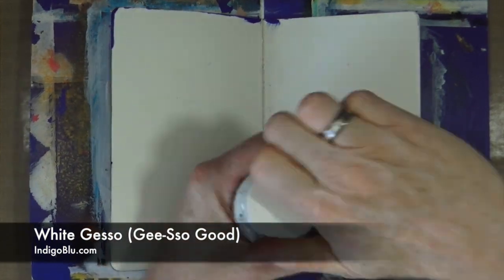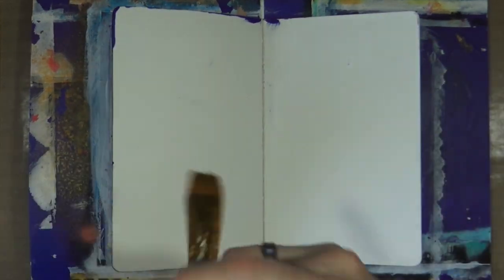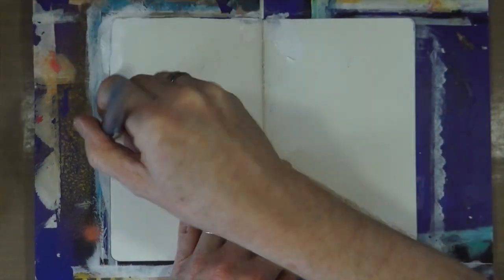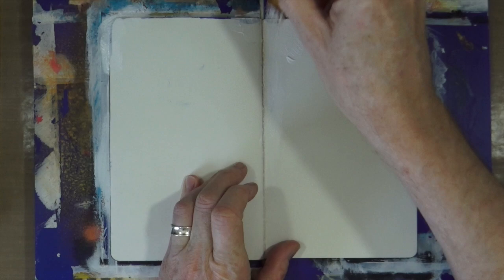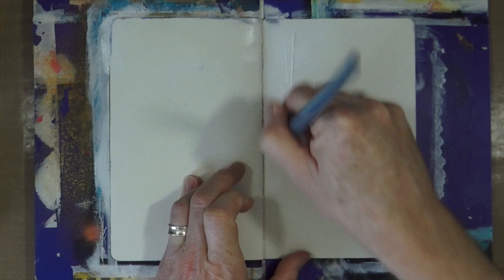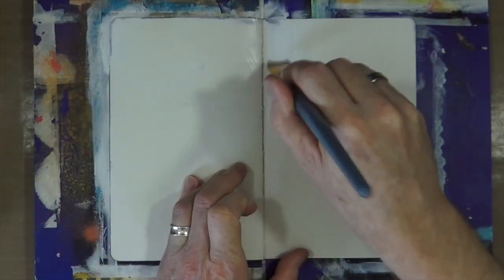This is my small 5x8 Dylusions journal and I'm just going to begin by adding some white gesso across the double page spread, just to try and hide those blobs of paint from previous pages. I'm not going mad with the gesso — just adding a very thin layer to give it a bit of a ground before I begin.